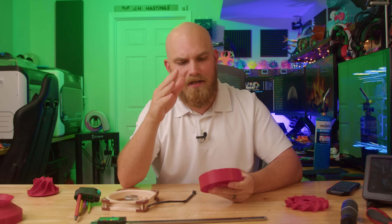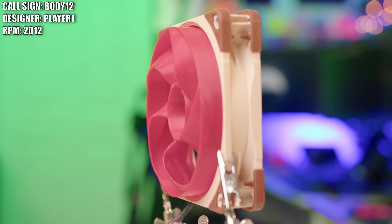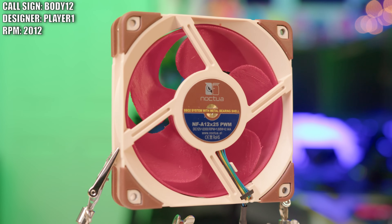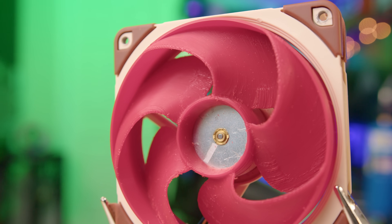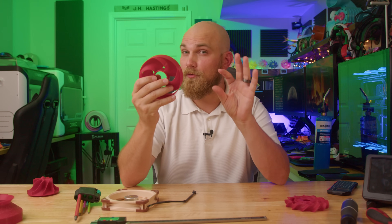Next up, we have a fan I call Body12, created by somebody going by the name of PlayerOne. The creator didn't give me a name — he said call it what you think it should be called, and he wanted to be anonymous, so PlayerOne came to mind. PlayerOne didn't give much lore to the creation of this fan, saying they stumbled across the Fan Showdown and decided, why not download some modeling software and give it a shot. This is actually PlayerOne's first ever fan design, and it looks pretty good. A little taller than the standard A12X25 fan, should do reasonably well.